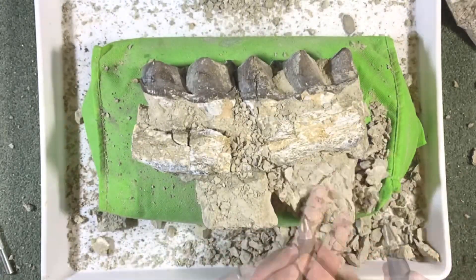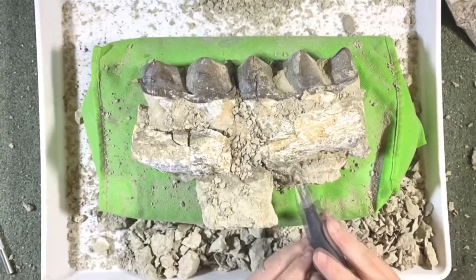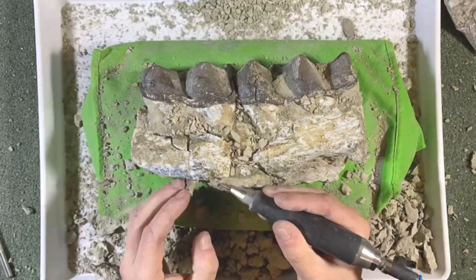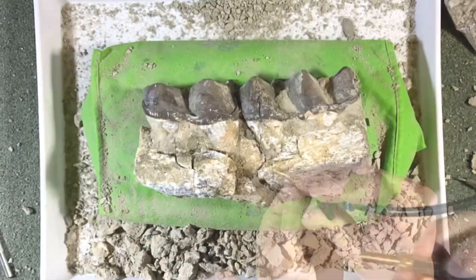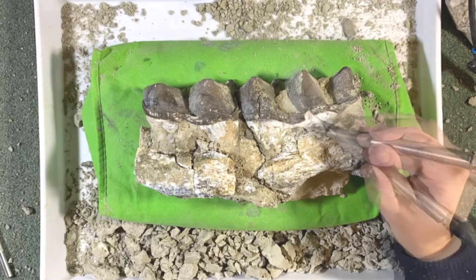Once that's all glued back together and made really solid, pneumatic air tools can then be used to really clean off the excess matrix — all that rock that surrounds the fossils. For this I'm using a combination of tools for the bulk matrix, getting away all the large rock around it.